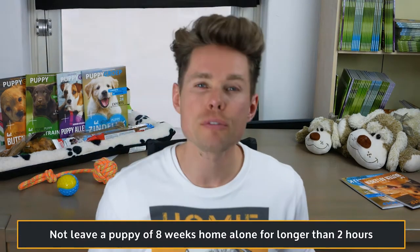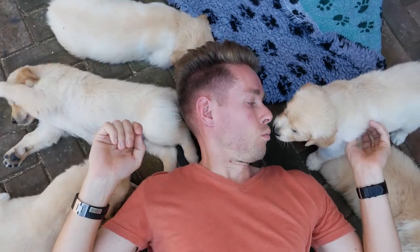My fourth tip for you is to not leave a puppy of 8 weeks home alone for longer than 2 hours on end, because you run the risk of having it pee or poop indoors. Many people wonder how long they can leave a puppy home alone because they need to get back to their full-time jobs a few weeks or even days after taking a puppy into their home. It's best to take a vacation of a minimum of 3 weeks to cover the initial arrival of your new puppy. When you need to get back to your job, you could consider a dog walking service or ask a friend, neighbor, or family member to walk your puppy when you're not around.